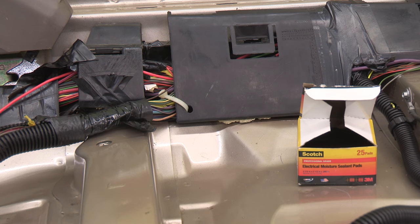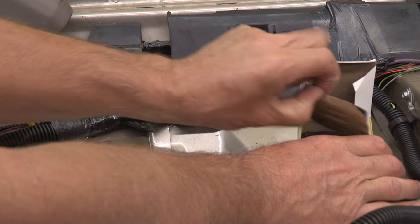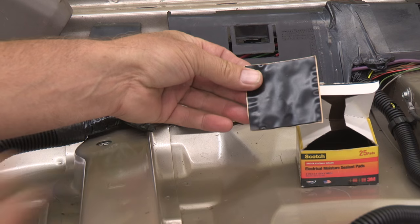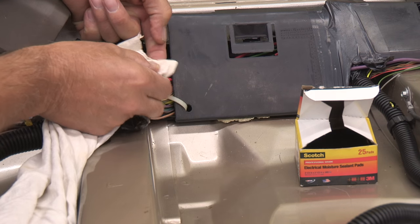A quick and easy way to reseal small wire insulation that has been pierced is by using Scotch electrical sealant pads. The wire needs to be cleaned from oil and dirt for best adhesion.